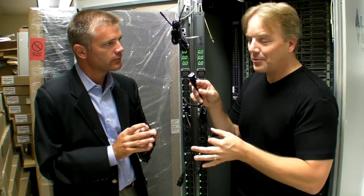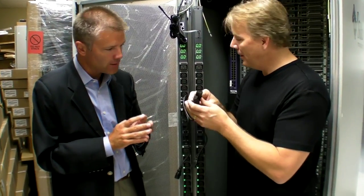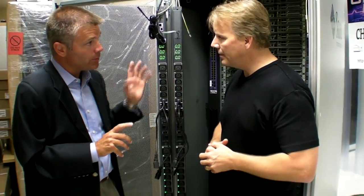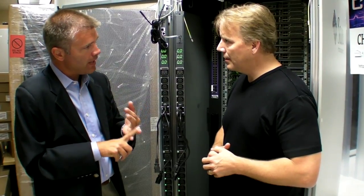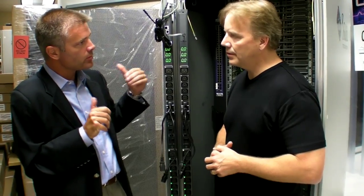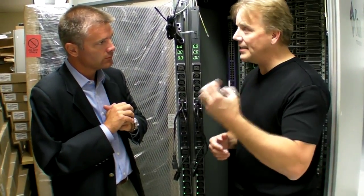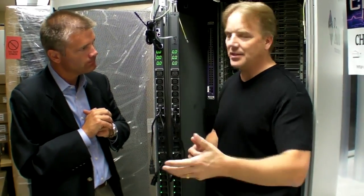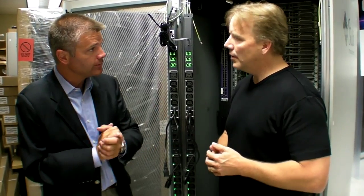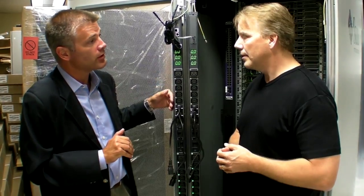That's great because you can turn off one of the power supplies and see how efficient it is with one versus two. At the individual outlet level, we're picking up current in amps, apparent power, and power factor. We also get voltage, so you've got the real kilowatt draw per power supply — and all that data rolls up through the display.